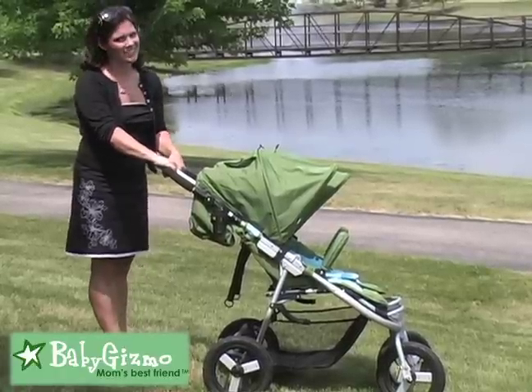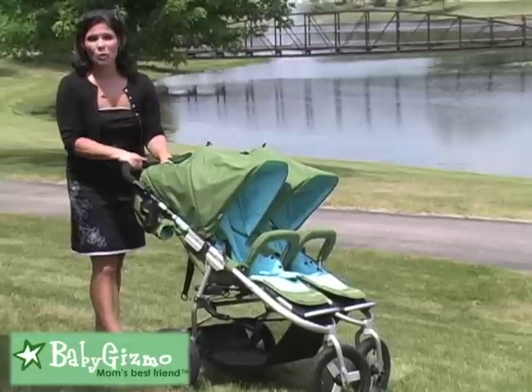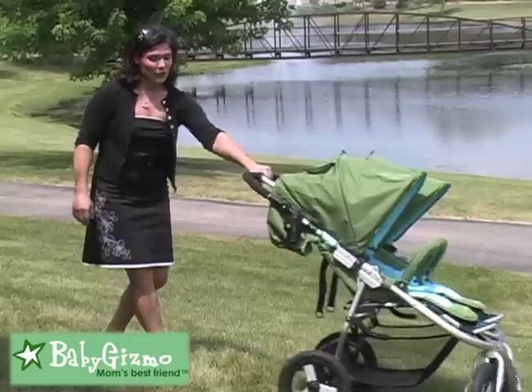The maneuverability is fantastic on the Indie Twin. With two kids aboard and a 90-pound weight limit, I can move this baby with one hand — and I am not kidding. So easy.